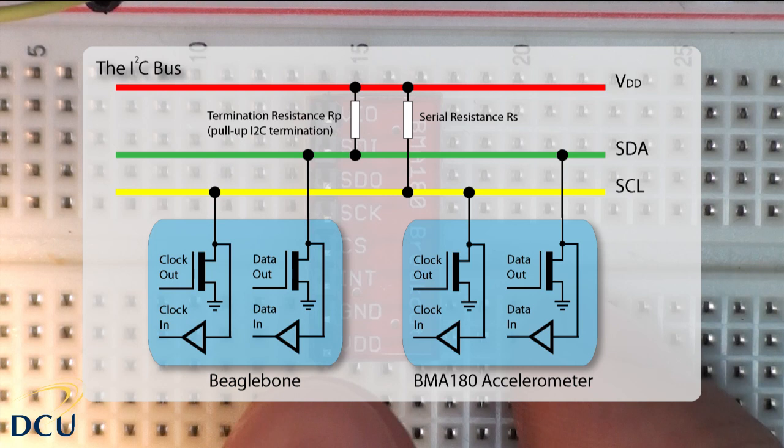One feature available due to the open-drain configuration is clock stretching. A slave device can hold the clock line low after sending or receiving a byte, indicating it's not ready to process more data. The master cannot finish transmitting the current bit and must wait until the clock line goes high. If the slave is clock stretching, the clock line will still be low because the connections are open drain.